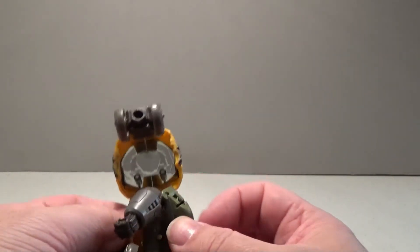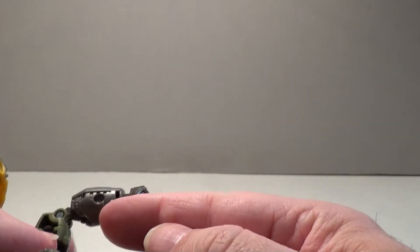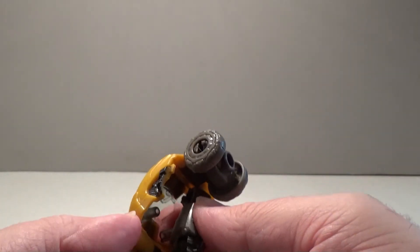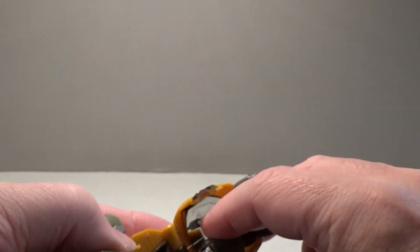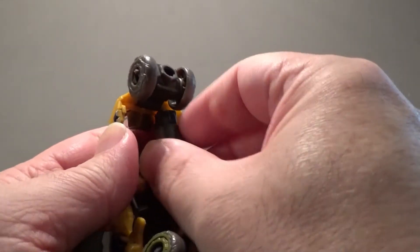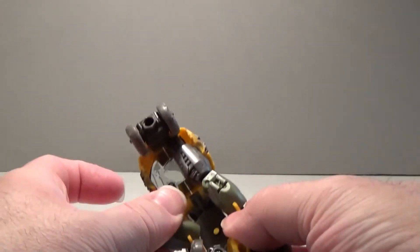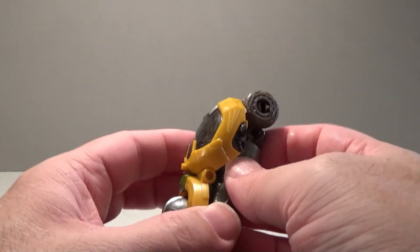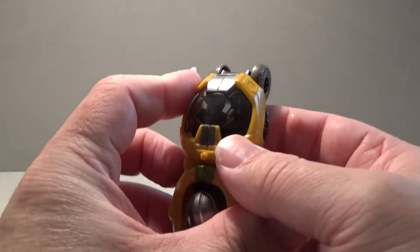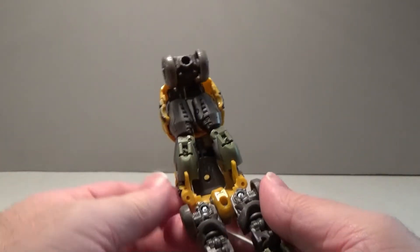Once his arms are in, as you can see on the windshield there, there's a couple of posts, and those should line up with the hole on his arm. You'll want to line it up and shift his elbows a bit so that they'll fit. It's a bit tricky getting the lineup right, but it should snap in — you should hear it snap. Bring in the other one and clear the wheels. Once it's in the proper place, you should hear it snap and feel it give in. His arms are now attached.